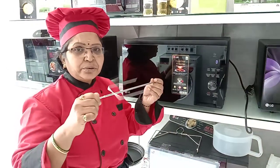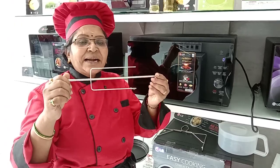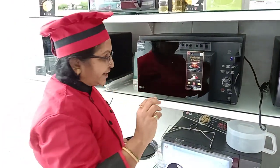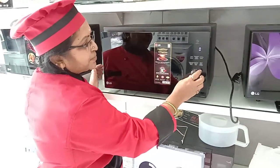When you use the auto rotisserie, it automatically rotates 360 degrees, so cooking and browning both happen at the same time in one shot.